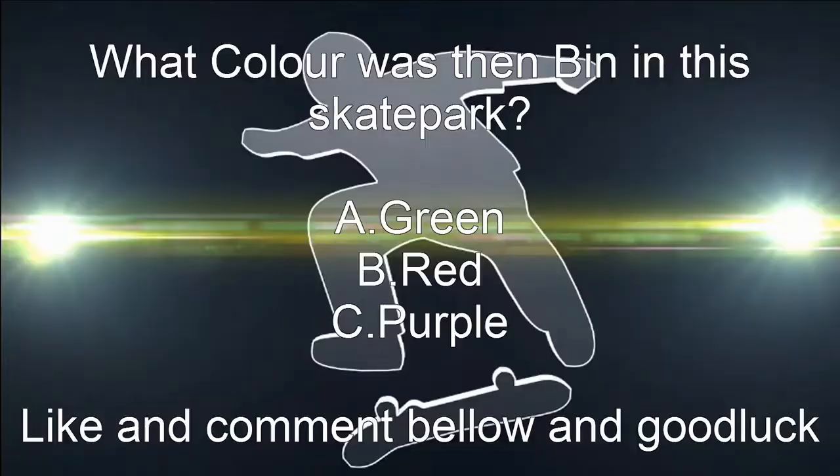I've been Jim McDonnell, now time for this week's question. What colour was the bin in this skate park? Was it A, green? Was it B, red? Or was it C, purple?